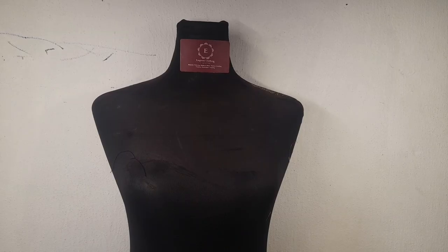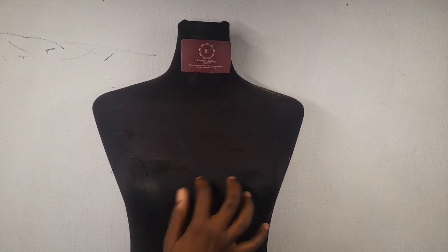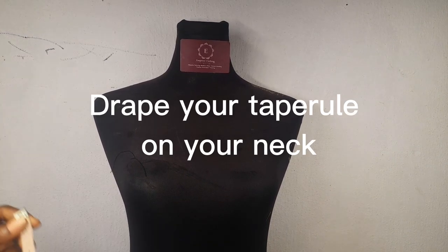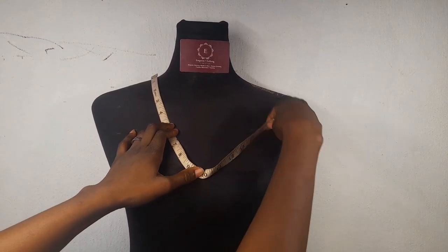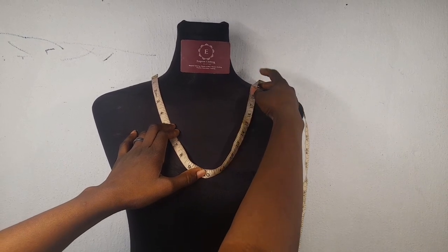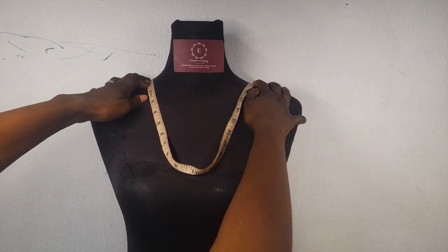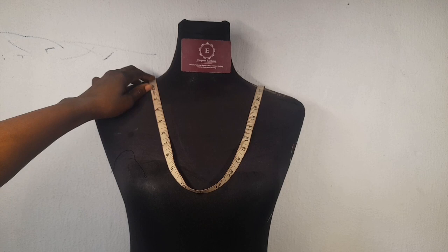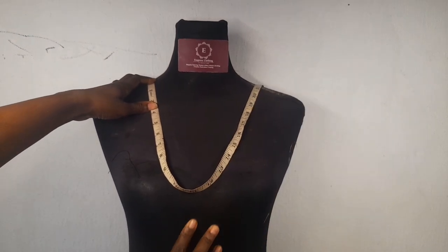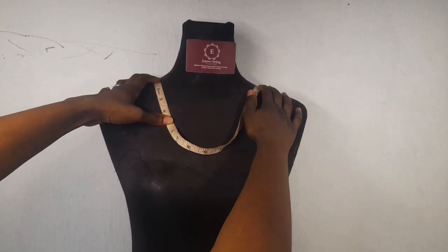When you want to drape your cowl neck, to get the depth — how open you want the cowl neck to be, how low you want it to come down, whether you want it to be higher or at center — you have to drape your fabric on it. Hold it down from here to this place. For this I have 20, and I'll show you how we'll be using this measurement. This is how low your cowl neck will be open, but if you want it to be more you can increase it.